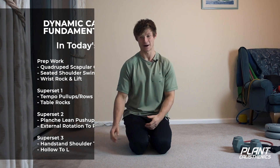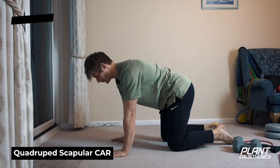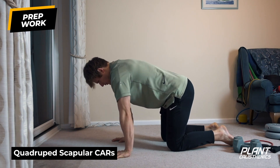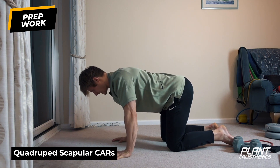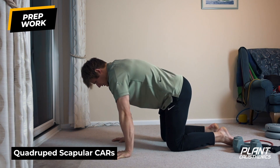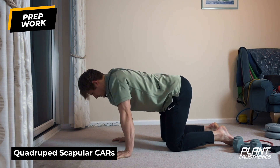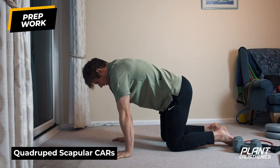We'll start with a quick warm-up, beginning with what's called quadruped scapula circles — on all fours. From there we're going to try and move the shoulder blades through the full range of motion: push to the ears, elevate, retract, pull them together, depress, pull them down to the back pocket, then protract, wrap them around the ribcage. Keep the arms nice and straight, just getting the muscles around the scapula warm.